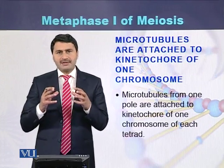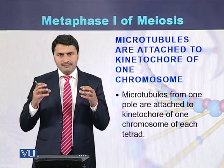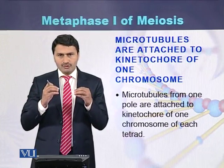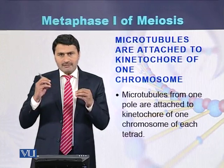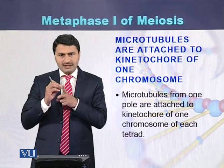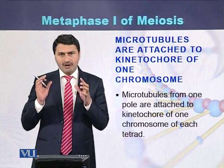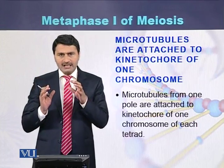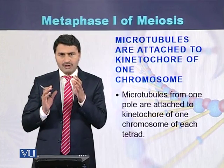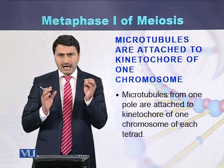The spindle fibers that emit from the sides — from the centrioles — attach to the kinetochores of the chromosomes. One kinetochore of one homolog will be attached to a spindle fiber emitting from one pole, while the second homolog will be attached to the microtubules emitting from the centrioles of the other pole.